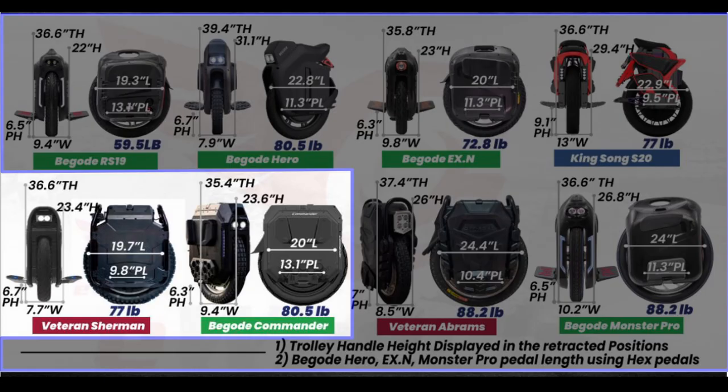Now let's compare the Commander and Sherman using the dimensional weight chart from ewheels.com. The Commander is 23.6 inches high and the Sherman is 23.4 inches high — neck and neck. The Commander is 9.4 inches wide and the Sherman is 7.7 inches wide, so the Commander is noticeably wider. If you're the type of rider who likes a wide stance that won't be an issue, but if you're used to a thin wheel there will be a learning curve, especially since it's also very tall and very heavy.